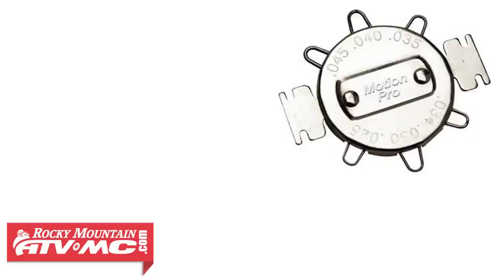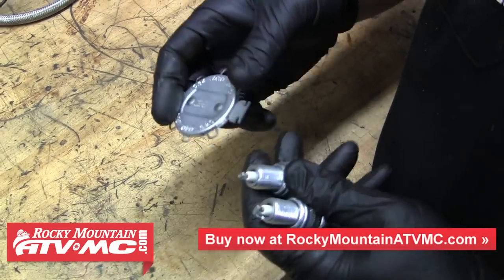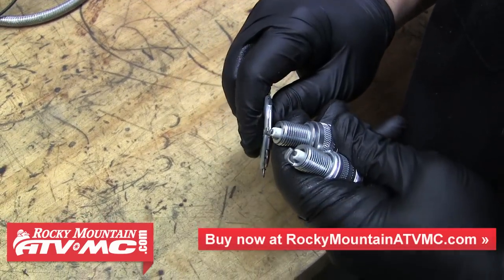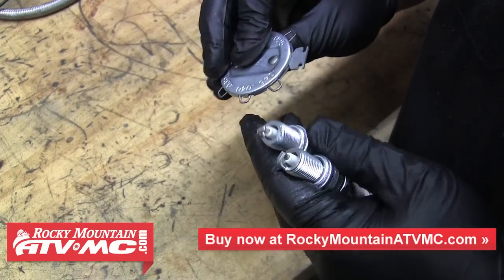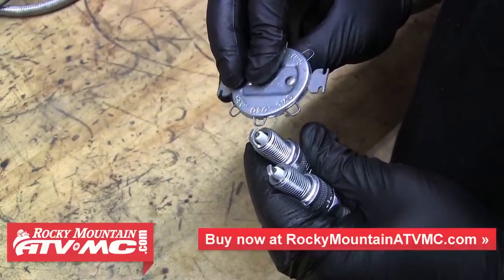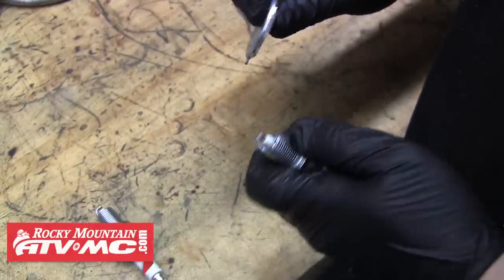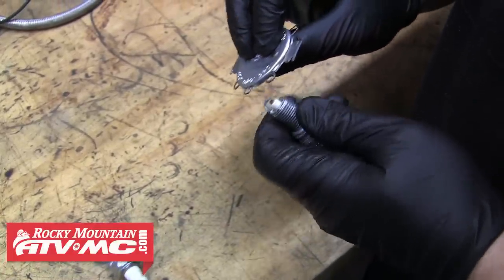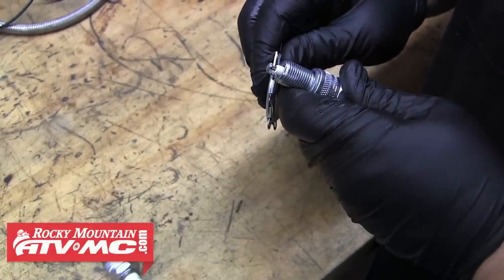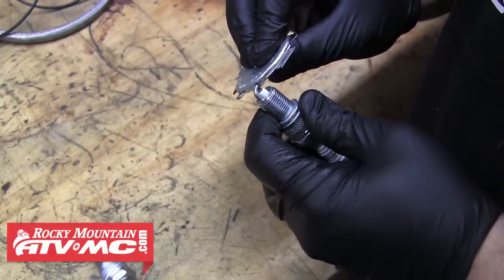We're going to be using one of the wire gauges to set these gaps. We'll check to see if the 40 fits — it doesn't, so we'll use the tool to bend the outer electrode back a little bit and try again. The 40 fits now, so we'll move up to the 45. The 45 doesn't fit, so we know this plug is gapped correctly. We'll do the same for the other plug — had to bend that one back a little bit. 40 fits, 45 doesn't, so we're good to go.